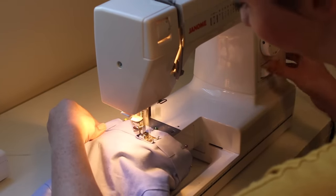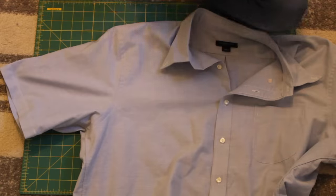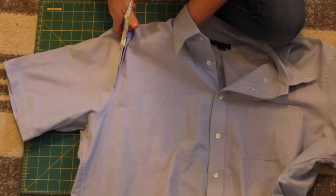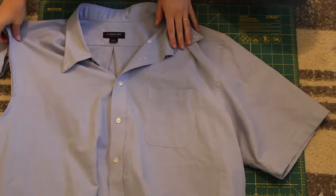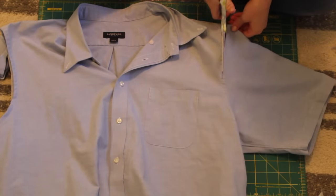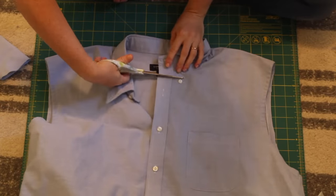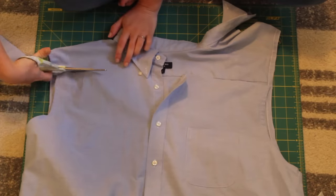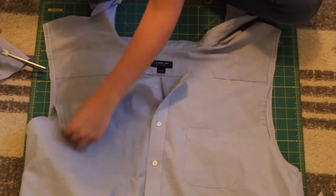Next, we are going to switch to our second dress shirt — the one that's way too big. First, we're going to remove the sleeves, so just take those off completely. And once you get the sleeves off, I also just went ahead and removed the yoke — so the very top portion of the shirt.